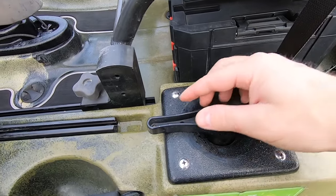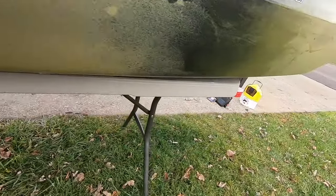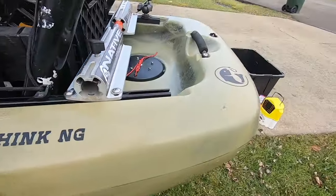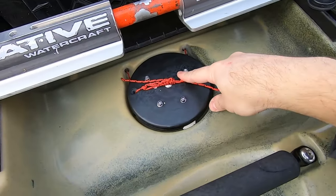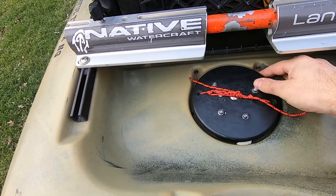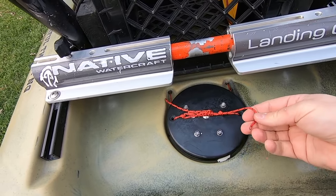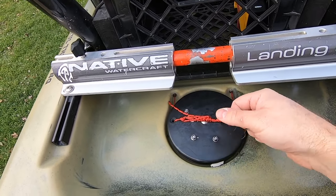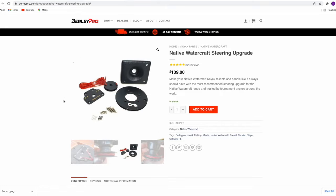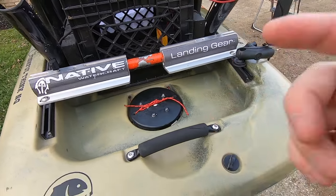The next upgrade is the steering mechanism. When you turn the steering, it moves the rudder back here. This is a Burly Pro upgrade — Dyneema cord, which I highly recommend. They come stock with metal cable, and you can upgrade to Dyneema. It's kind of expensive and a pain to run, but highly recommend upgrading if you have a kayak like this. Dyneema cord lasts a long time — I've had this for a couple seasons with no issue at all.